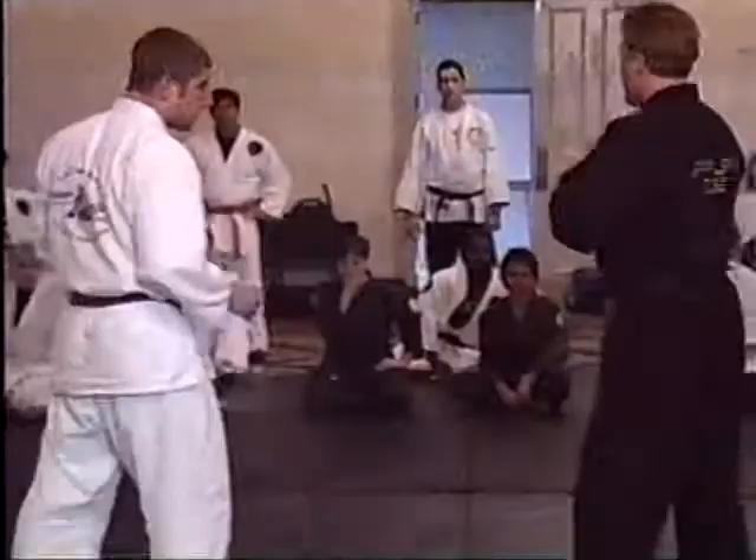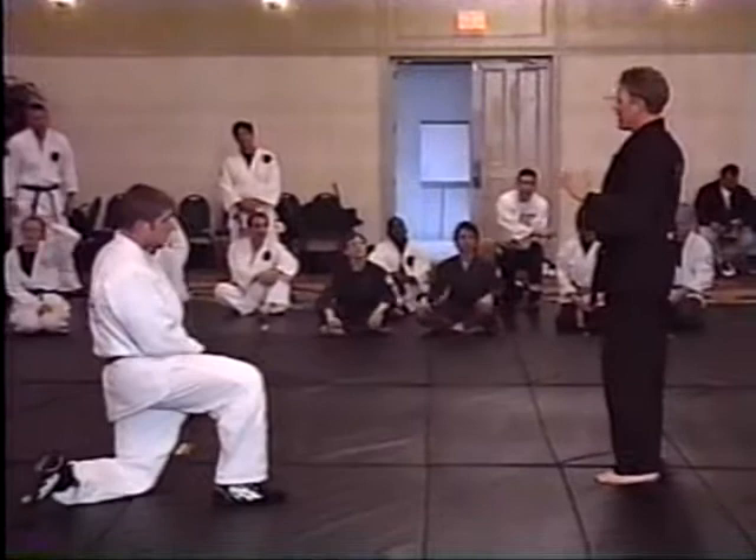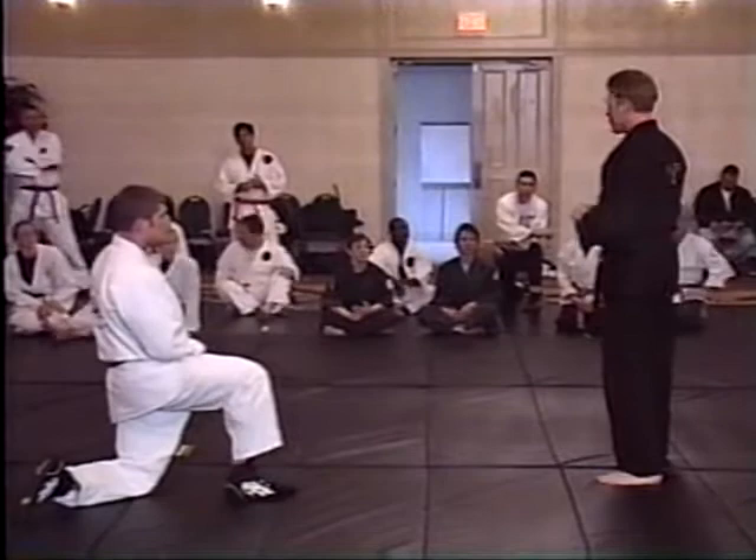This year, assaults on officers — which hasn't been too high, luckily — but I think 80% of the assaults on officers, the bad guy tackled them. Where it used to just be they punched him, now they're tackling. Bad guys are learning how to grapple. So I'm going to teach you how to sprawl.